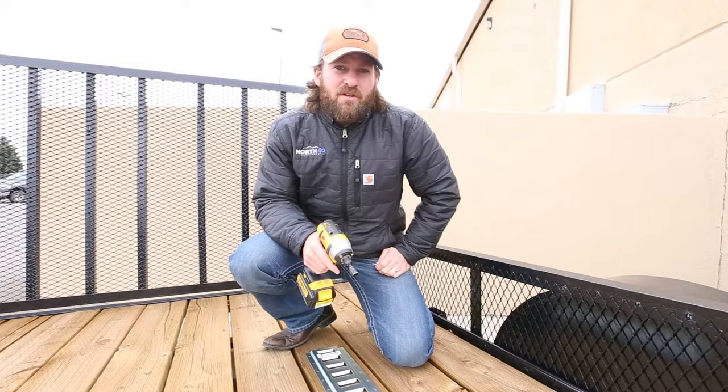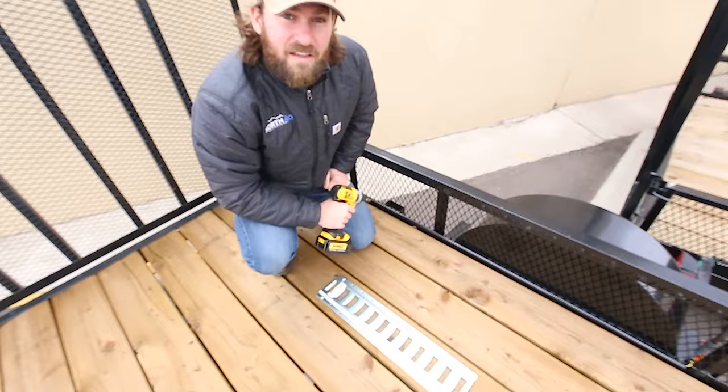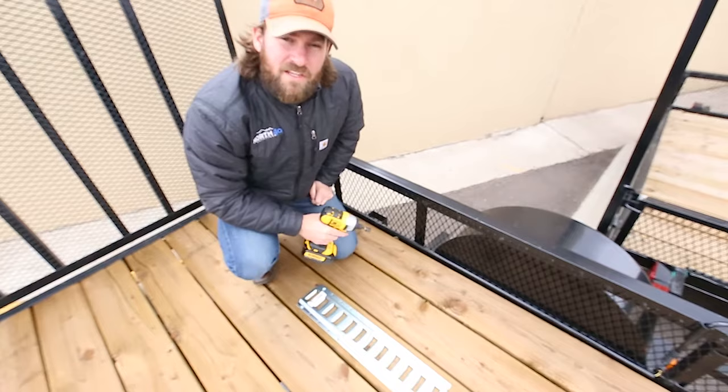Once we have those in and we're straight, we're going to go every other hole until it's completely secure. Now we've got our four corners secured, we're going to go every other hole until we're completely finished and the unit is secure.